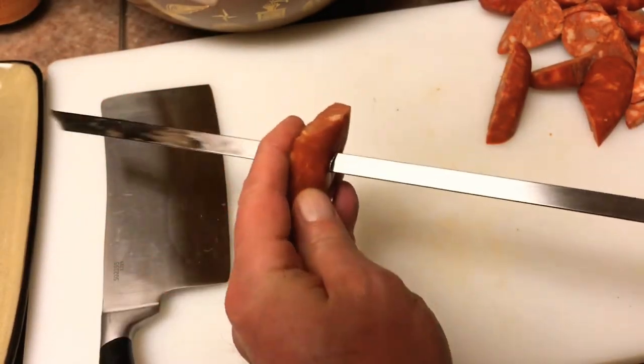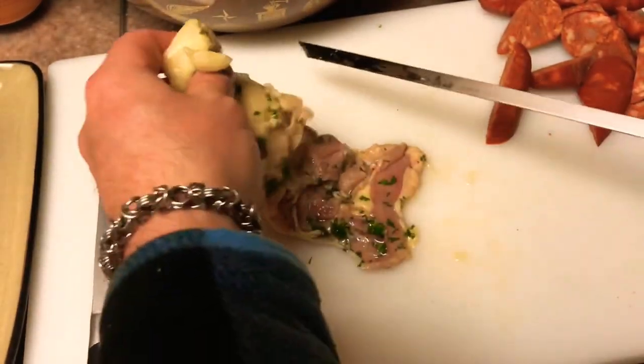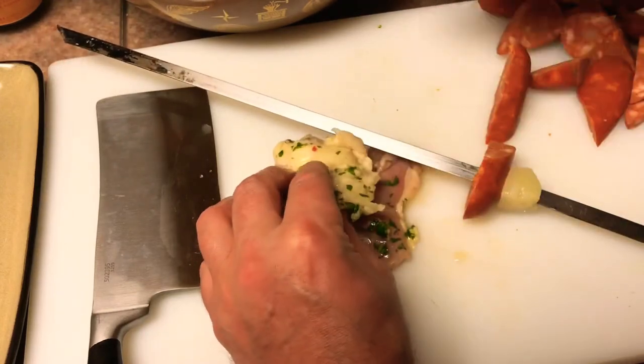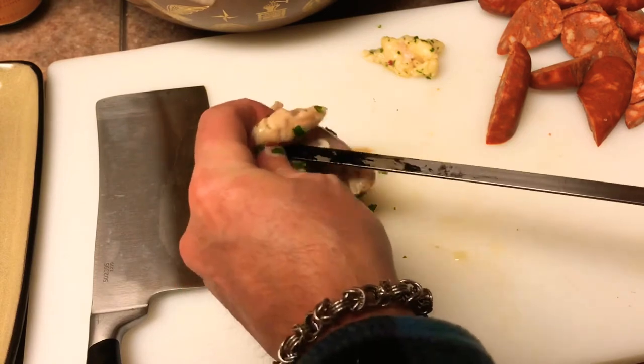The mango chili chelada has a little bit of sweetness to it. So I think between the pineapple and the chorizo and the chicken and the marinade, these things are going to taste amazing.